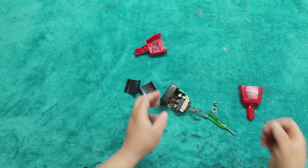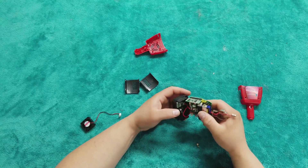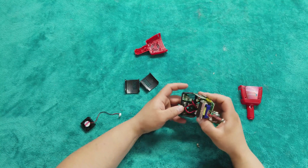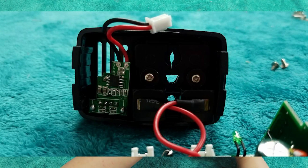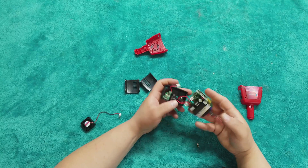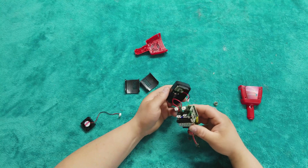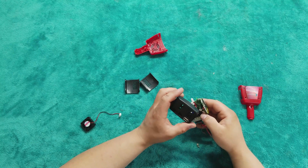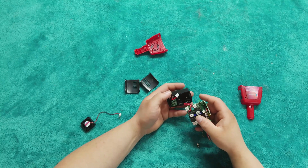Sorry about that echo — I forgot to put my lapel mic back on. So the USB board right here is connected with this connector, however that wouldn't matter because the outputs are soldered straight to the universal connector. There is no ground whatsoever on there, which I wouldn't expect it to have.